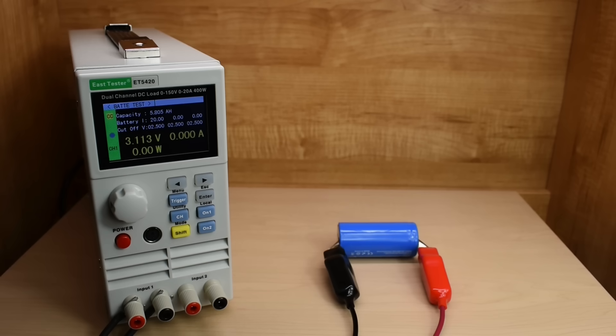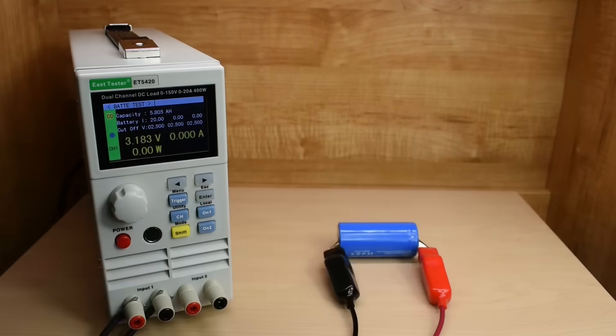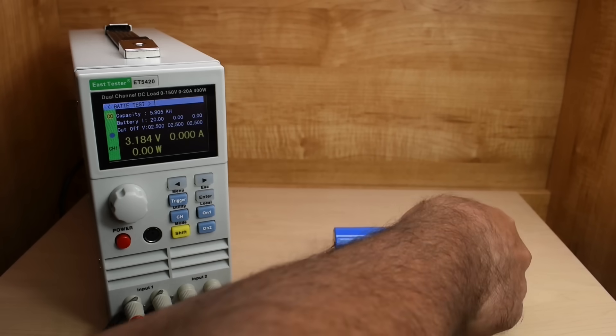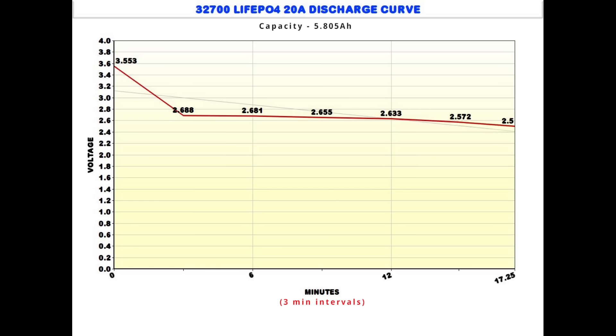The voltage is going back up with the load removed. Now let's take a look at the temperature of that cell — wow, 62.5°C. So we exceeded 60°C slightly — no big deal. Let's disconnect this and allow that cell to cool off. Here's a look at the 20 amp discharge curve: capacity 5.805 amp hours, a little less than the 15 amp discharge. Going from 3.553 volts all the way down to 2.5 volts took just over 17 minutes. Looking at the chart, it reached around 2.65 volts where it was fairly stable, and at the very end it started to drop off quicker.